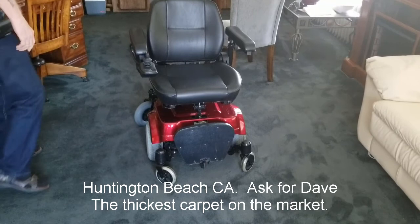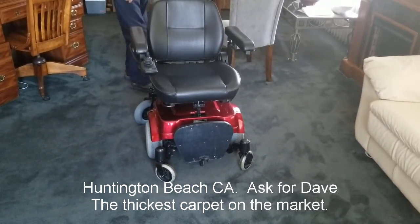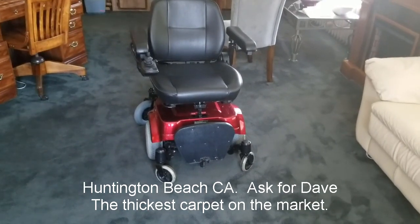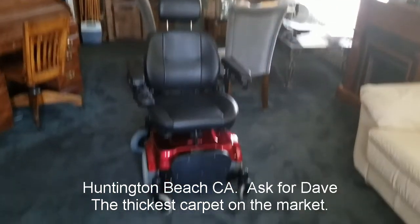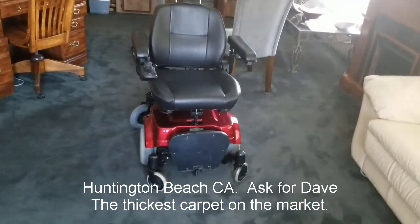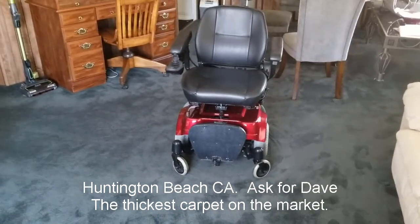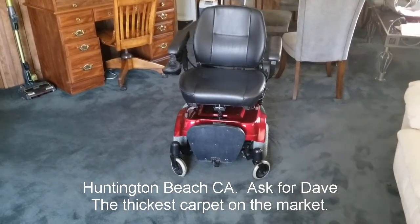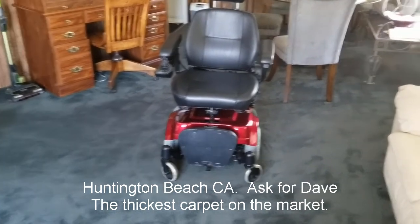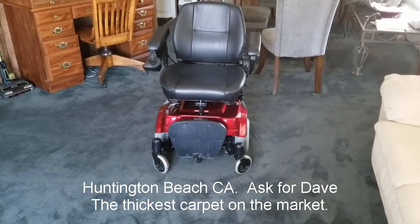If you're interested in purchasing this awesome electric chair, my phone number is 310-351-2961. My name is Dave — ask for Dave if you're interested in this electric wheelchair. Again, it's an in-house model, top speed of 3 miles an hour, top load capacity of around 500 pounds. And the model is HS2800 — it's about 10 years old.